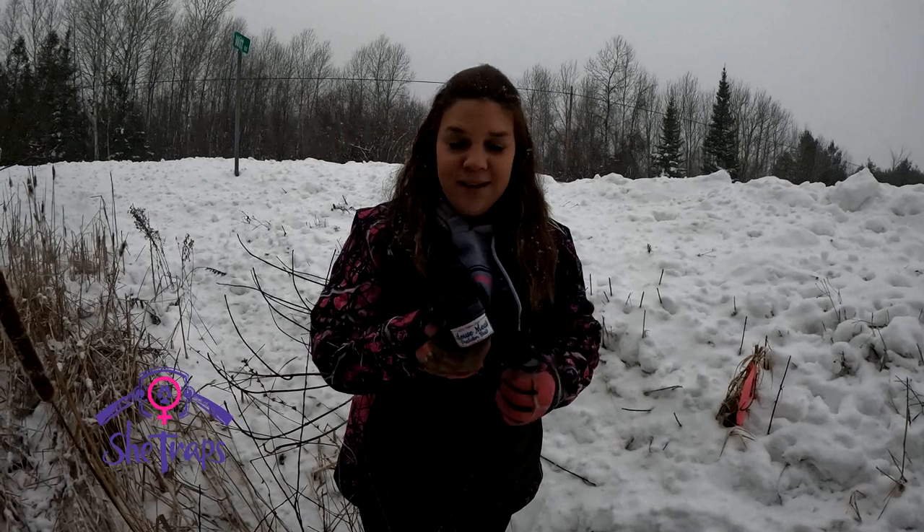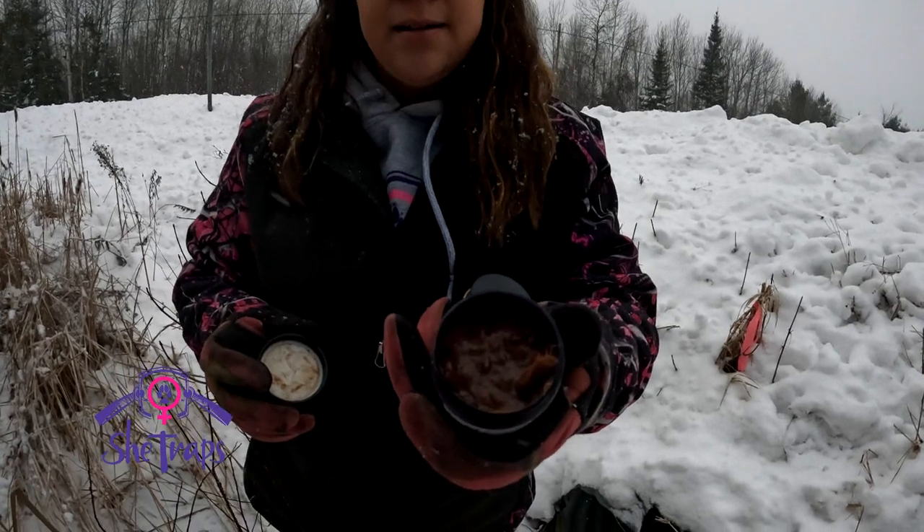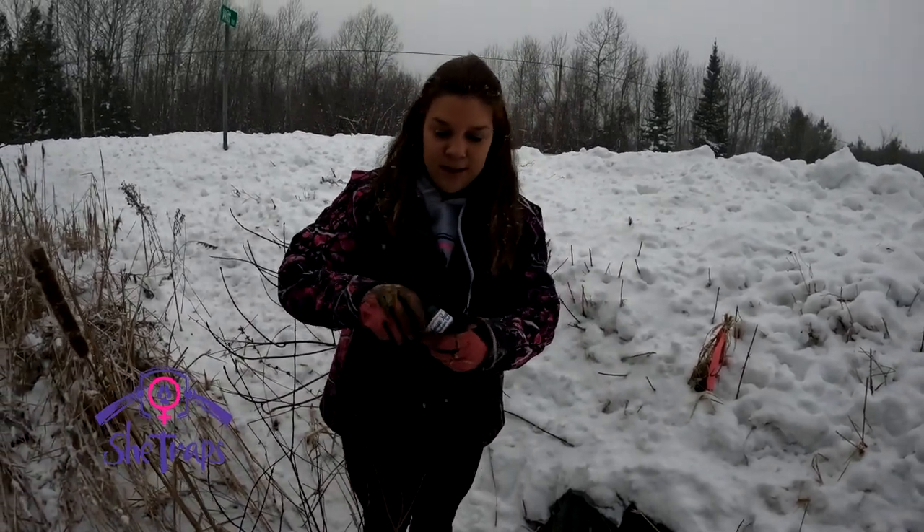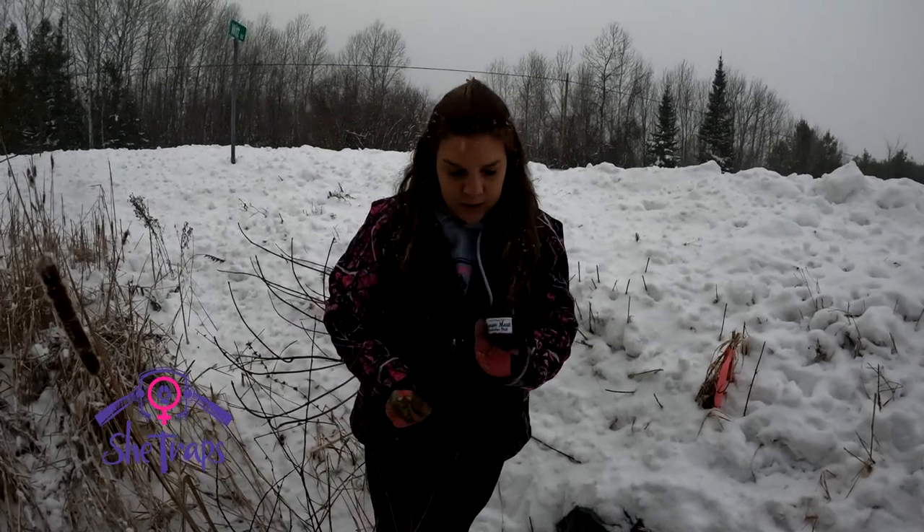Anyway, this is a two-ounce sample and I'll show you what it looks like — right in there. It's fresh mice, ground mice. So you can get that with any order.